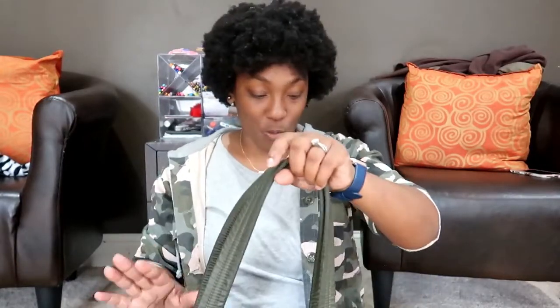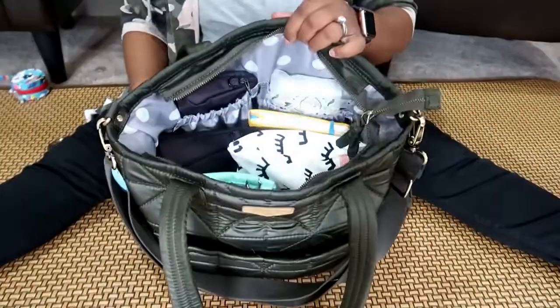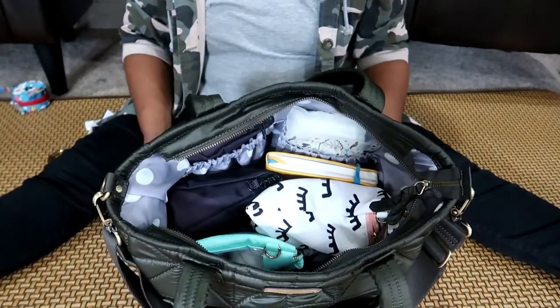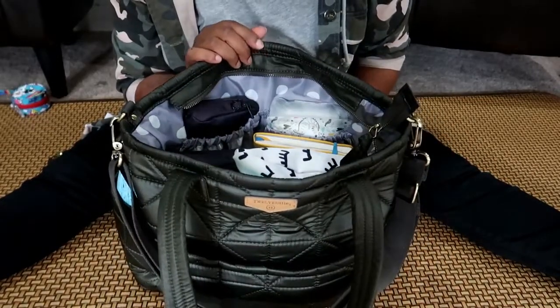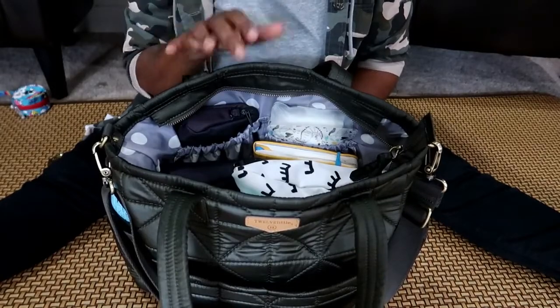Some things I dislike: it does not have a key holder on the inside, so I end up attaching my keys to the D-ring, which could be a con for some people. It is not backpack style, and you know I love backpack style, so it would be nice if it were — but it's a tote, so I understand. Another con is there is zero overflow room on the top of this bag — you can't throw a sweater or anything extra in here — which could be a con for an over-packer, but it does force you to think about what you're putting in.